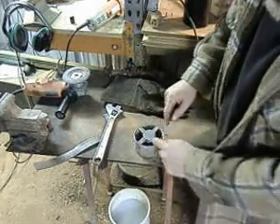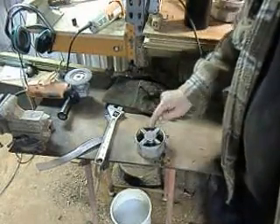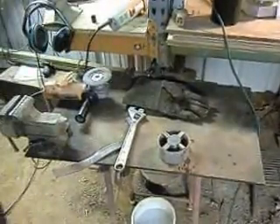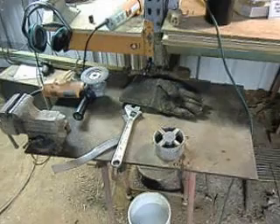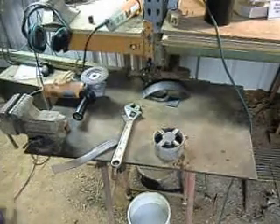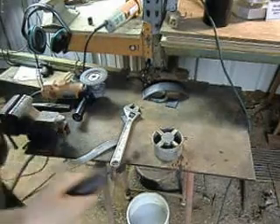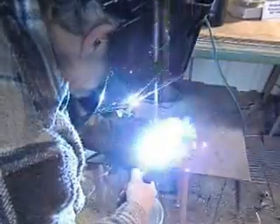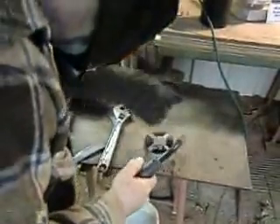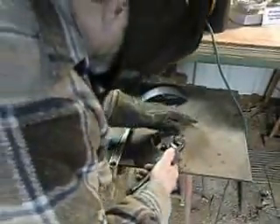Basically what we're going to do is weld it up — I'm probably going to weld it from the little side areas, then flip it over, weld the other side, and then machine off this surface here and drill a hole straight through the center. So hang in there with me and we can go ahead and weld this. We'll start right on this one segment here — just a little tack — same over here.